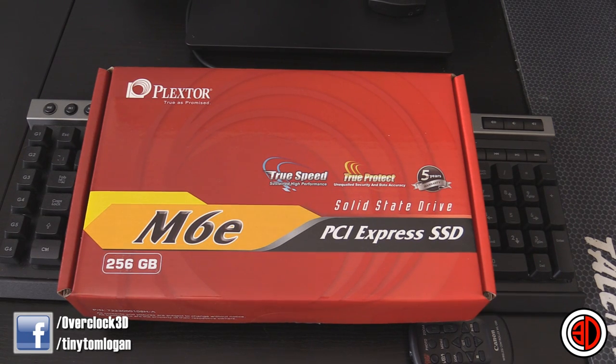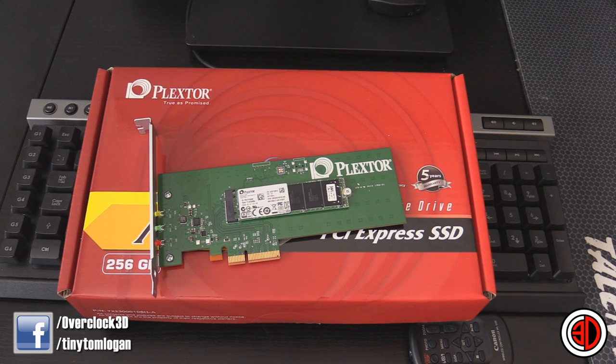This is a PCI Express Solid State Drive, but it's also an M.2 drive. So you've essentially got a PCI Express add-in card with an M.2 drive on the top of it. The PCI Express is designed to run on PCI Express 2 bandwidth, which is what the M.2 is as well. A lot of motherboards have the M.2 port now for the Z97 range onwards, so what we're going to do is test both.